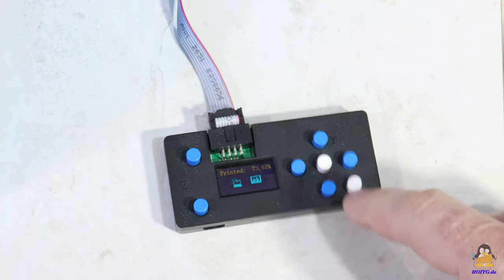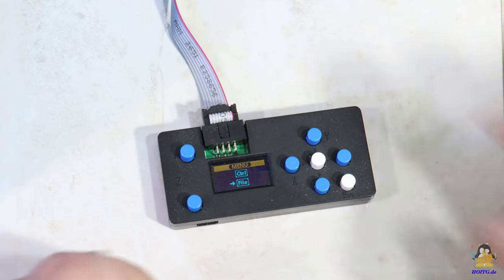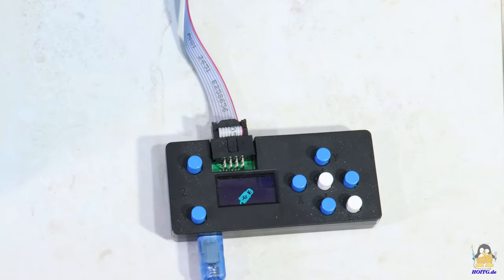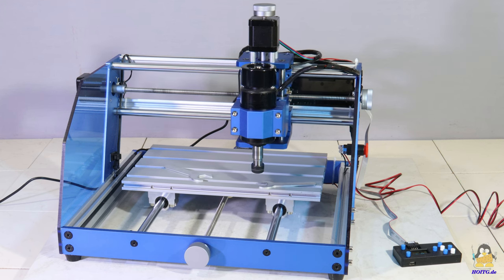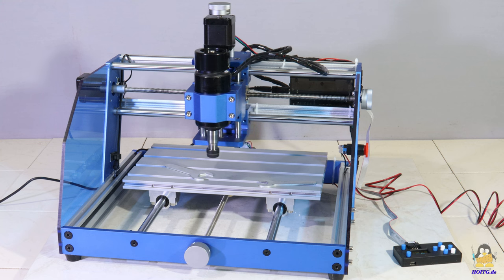If the USB cable is connected to the offline controller, it turns into a card reader and data can be transferred directly from a PC to the controller. There is no need for a PC to process a workpiece, which saves lots of electric energy while operating the machine.